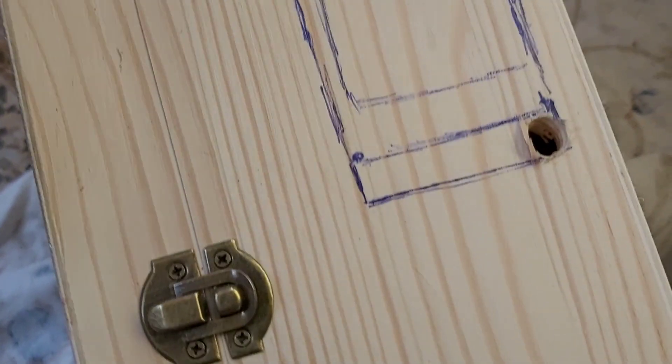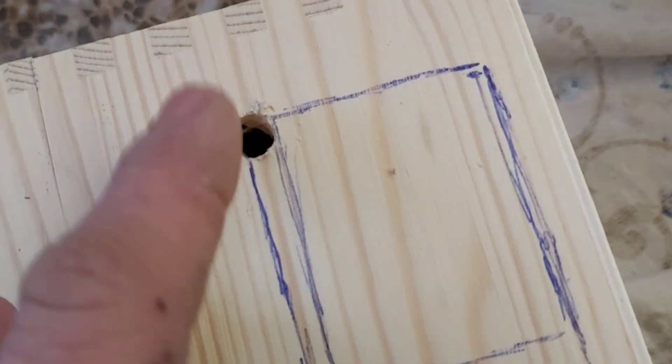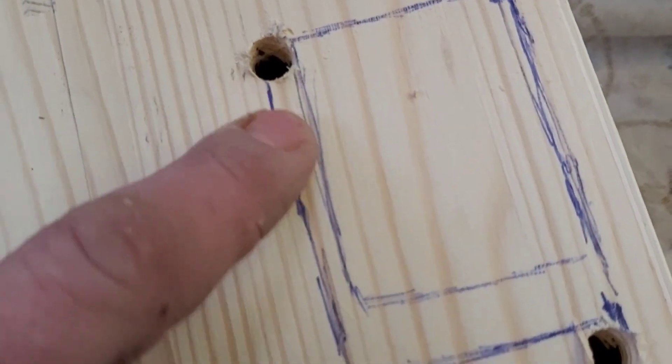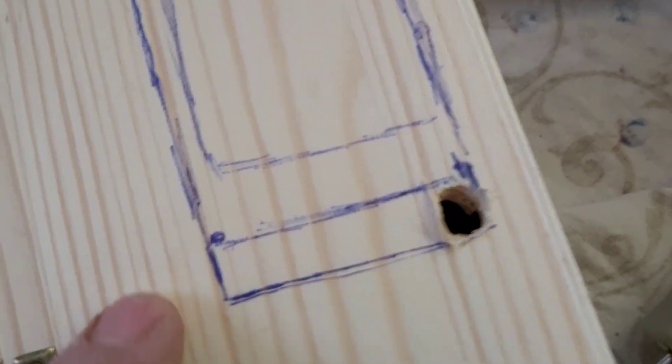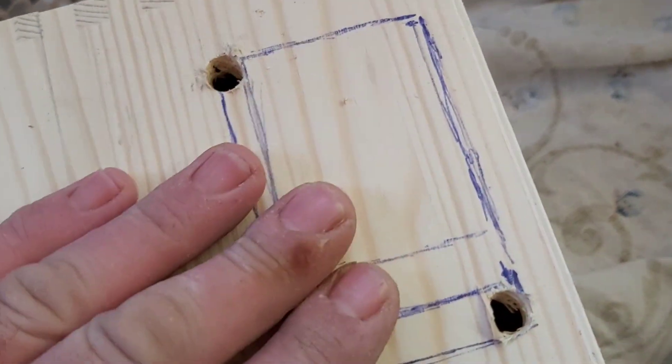Una vez tengamos los agujeros, no hace falta hacer los cuatro porque meteremos la punta de la caladora por aquí hacia allí, de esta a esta, de esta a esta y de esta a esta. Ahora veremos si caben. Yo creo que sí. Acordaros que sea fino, para el corte fino.